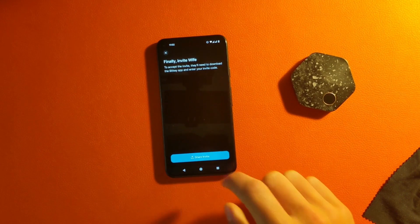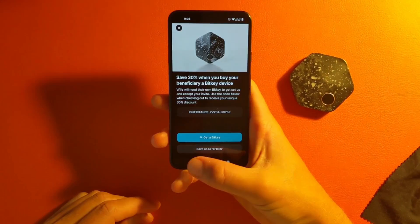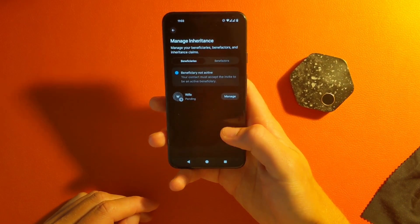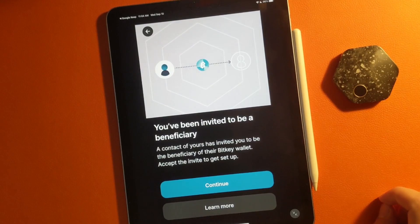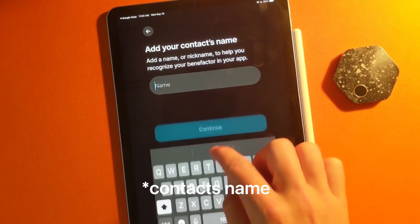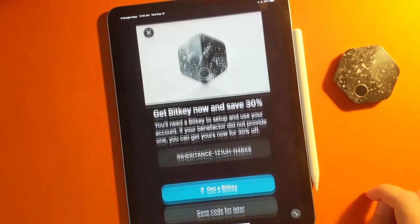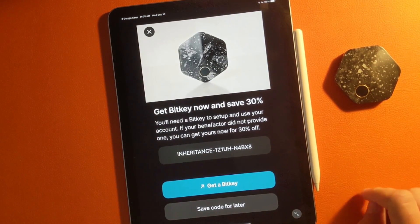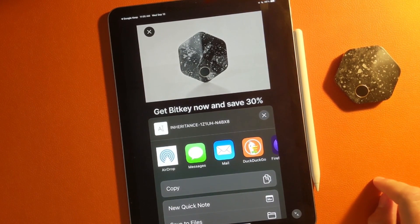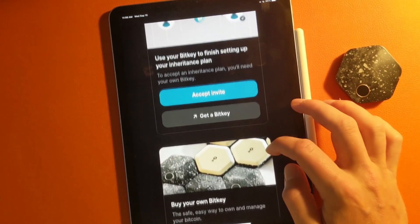When inviting a beneficiary, it's going to give you a code to send them — via email, text message, however you like. So if you're using your wife, you can invite her with this information and it's pending until they accept. From a beneficiary's point of view, they're going to put in their name after they've downloaded the app, and say they don't have a BitKey yet. They'll have the ability to buy one and can copy a code to save 30% off. They can't really get anywhere without having a BitKey, so they'll probably just have to keep this invite code around for the future.